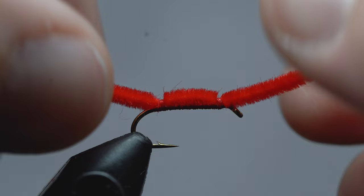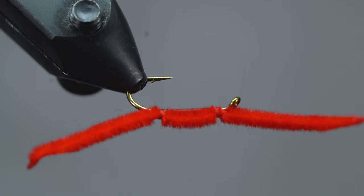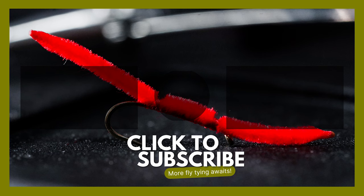And there you have it. If you found this tutorial helpful and easy to follow, we're working on putting together an entire library of tying tutorials, which you can check out right here. Thanks for watching and live real life.